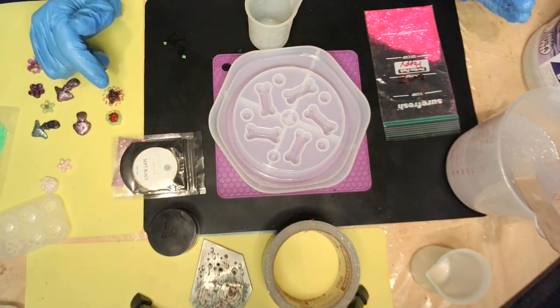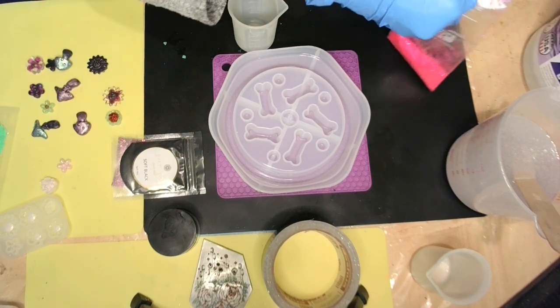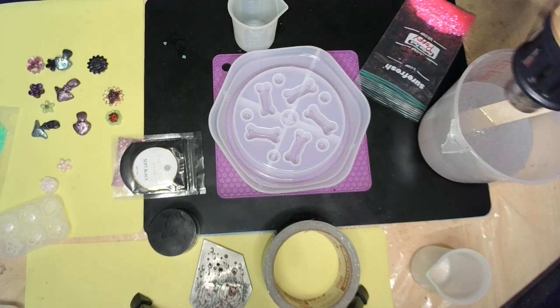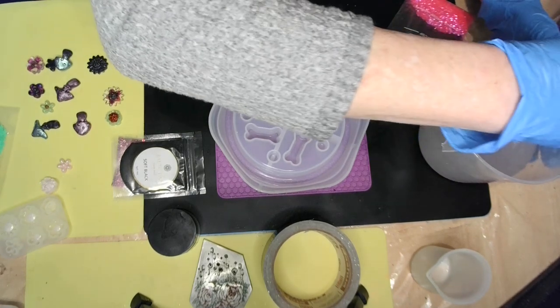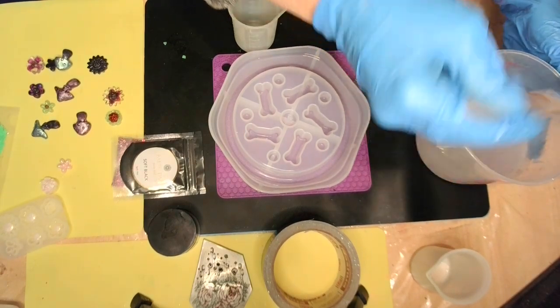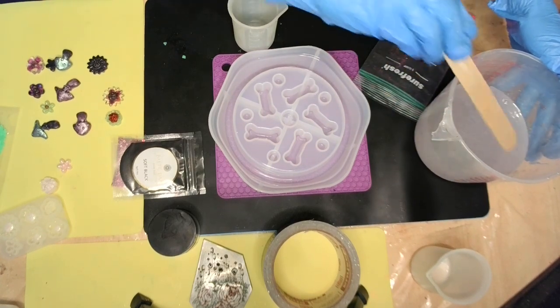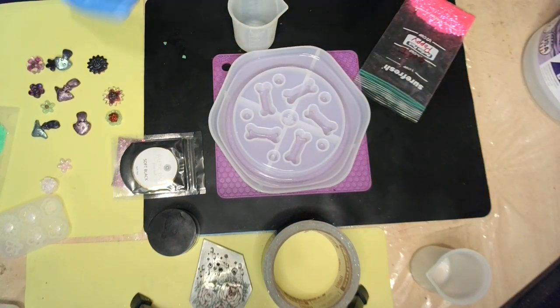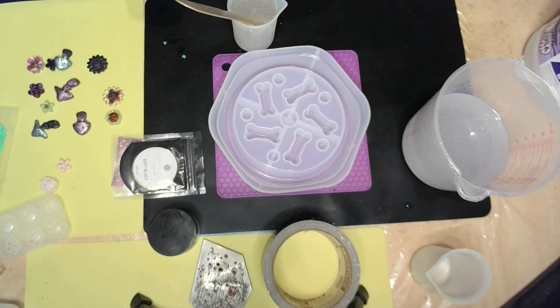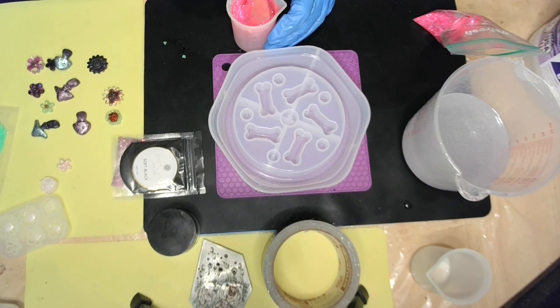Let's do the bones first. Let me just go ahead and open this, and let me give this a little heat. If you heat it too much, you won't have much working time, but I just want to get those bubbles off the top. I'm going to pour some in here, use that stick, and then I'm going to put some Poppy in there. This is going to be for the bones. Oh, that's pretty! And then give it a good old stir.